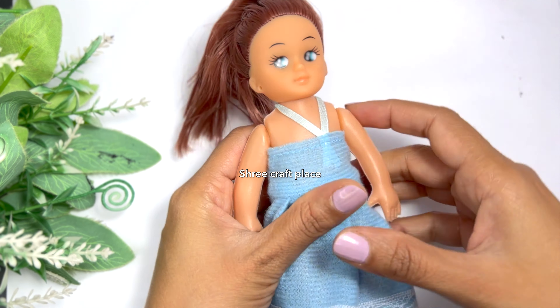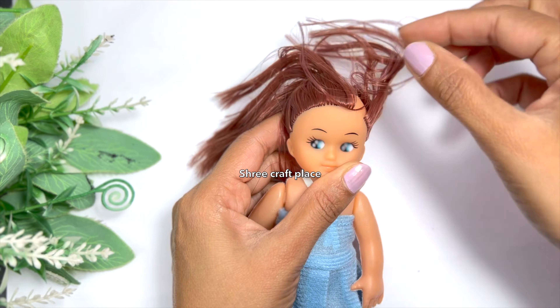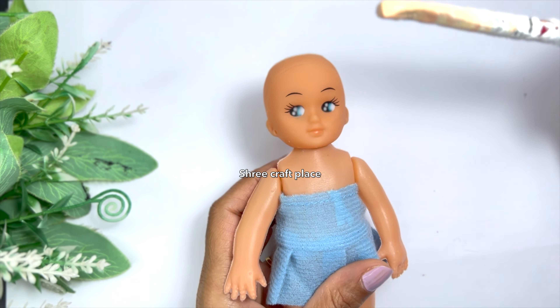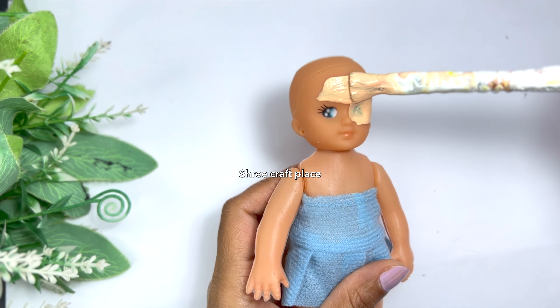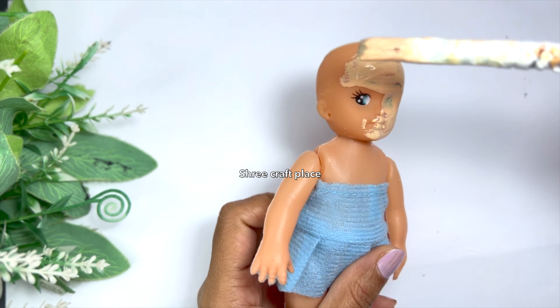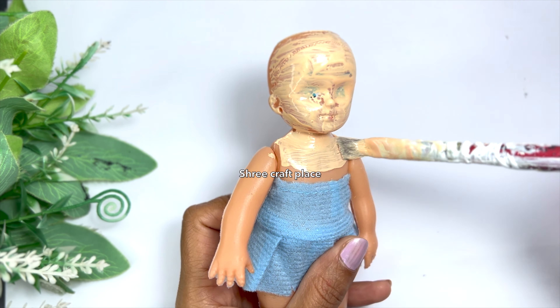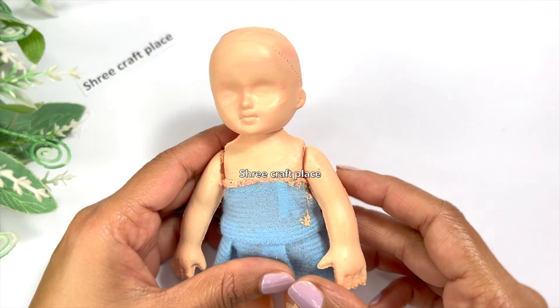First, we have taken the doll. We have removed the original paint and now we are doing the skin color. You can see that the eyes are different — we have to change the whole look. This is why we are doing it.